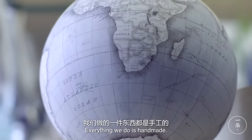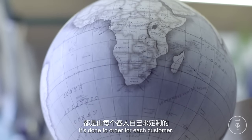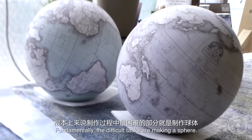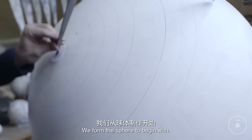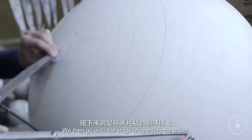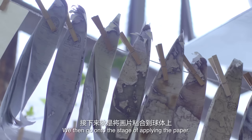Everything we do is handmade. It's done to order for each customer. Fundamentally the difficult tasks are making a sphere. We form the sphere to begin with, and we then go on to the stage of applying the paper.